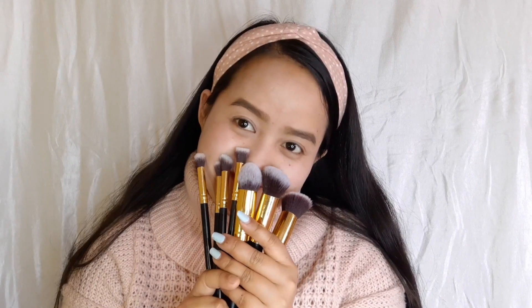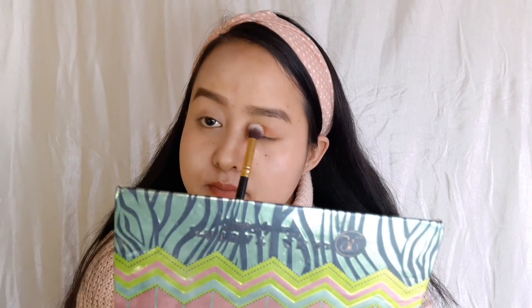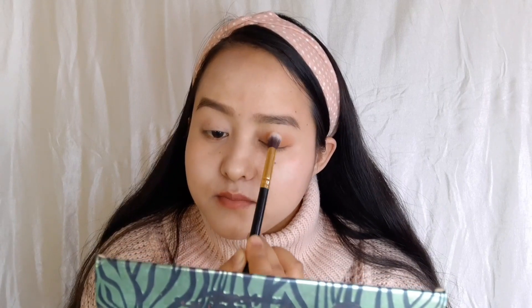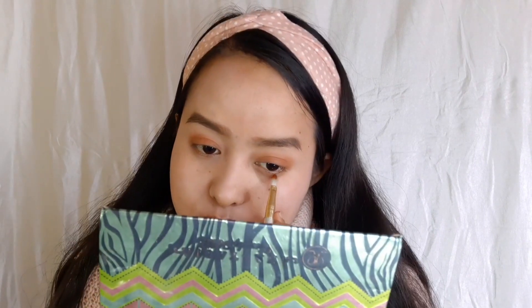These brushes are my favorite part — they smell so good. I washed them all with shampoo and conditioner! So let's go with eyeshadow. Today I'm only wearing one color, a kind of coral color. I'm blending it on my eyelid and putting the same color on my lower lid as well.